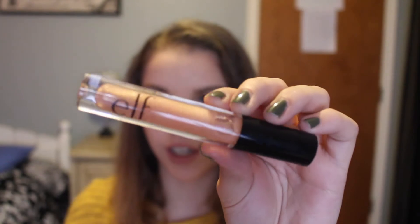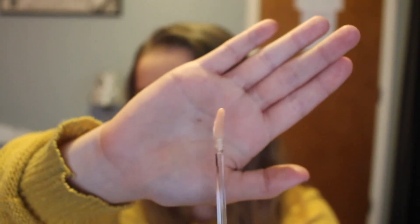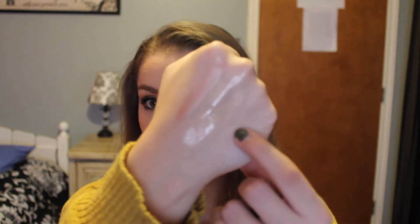The last thing in the box is the lip plumping gloss in the shade champagne glam. It has a unique elongated doe foot applicator. It is very sparkly, so if you're not into sparkles I wouldn't choose this one. It looks so pretty with little glitters all throughout it — absolutely stunning. I want to put that on my lips right now.